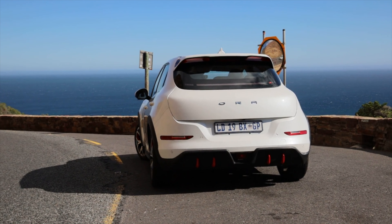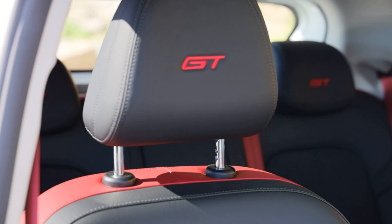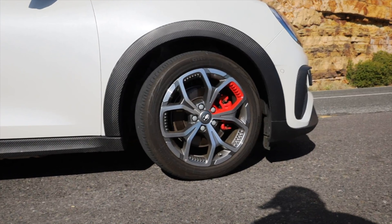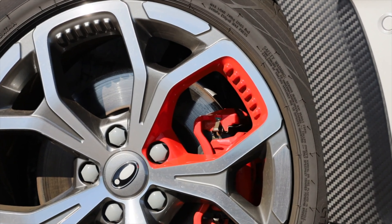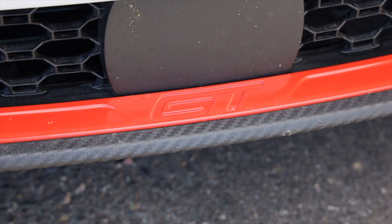The base price for these cars starts at about 630,000 Rand, which makes it the cheapest new electric car you can buy in South Africa. This GT comes in at about 850,000, it's got more capacity, all the cool interior, and you can only get the red interior — a black and red combination — on the GT, along with red brake calipers and red wheels. The other models are a bit more plain, just black on the inside with silver wheels and silver calipers.